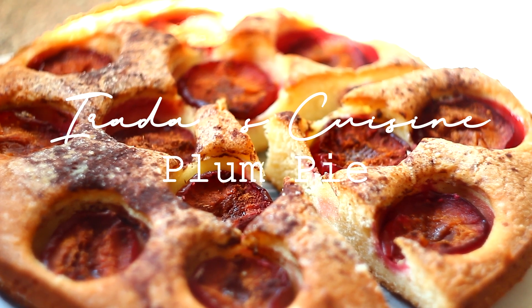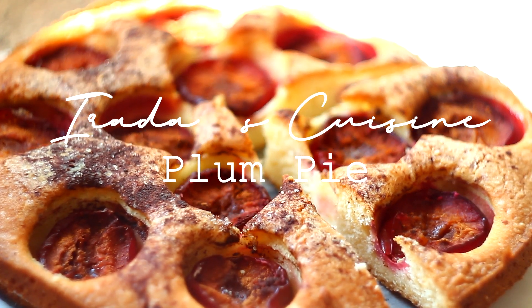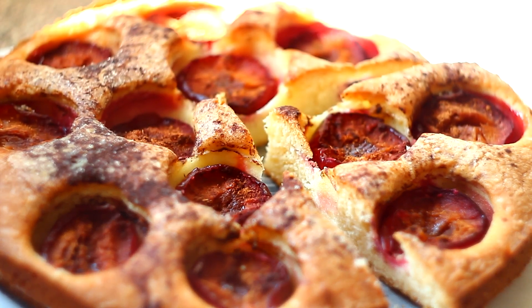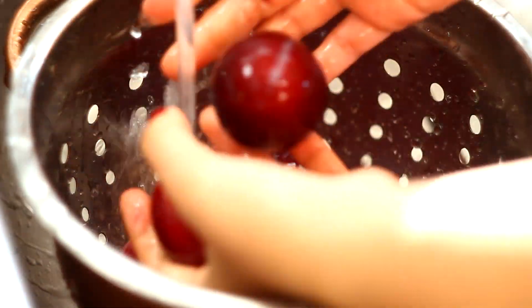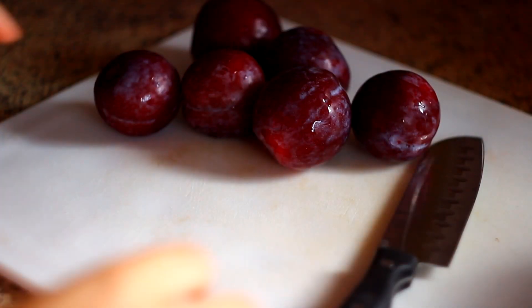Hello there, my name is Erada and welcome back to my cooking channel. In this video I'll show you how to make this easy and fast pie with plums. It's super quick and yummy. Let's get started.